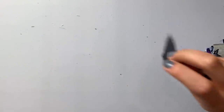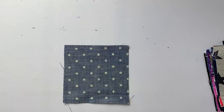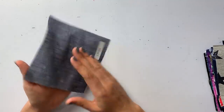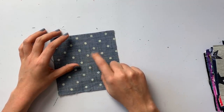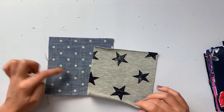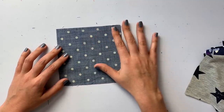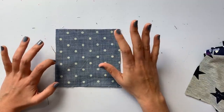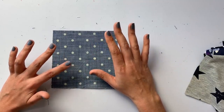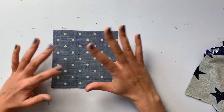Next is polka dot cotton chambray in blue — a lightweight denim family fabric with cream or ivory polka dots. Very Americana vibes. Polka dots are the print of the season. This would be super cute as a golly top dress. To keep polka dots from looking juvenile, style them with a fun sleeve or elevated silhouette — very on trend for spring.